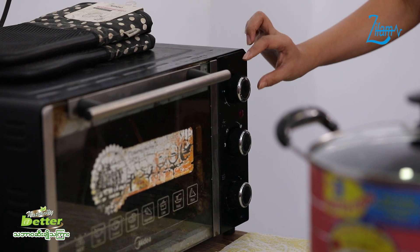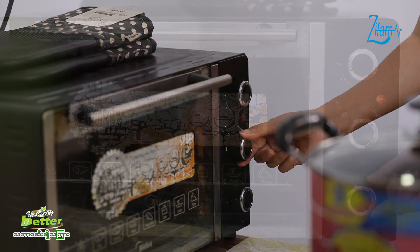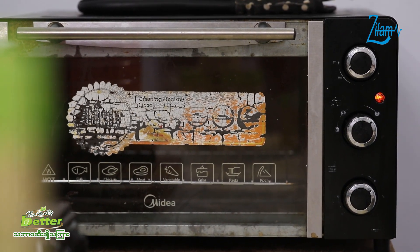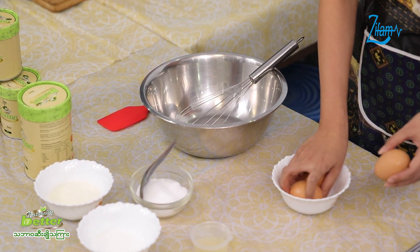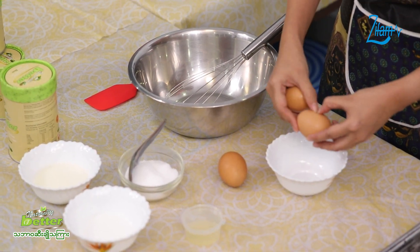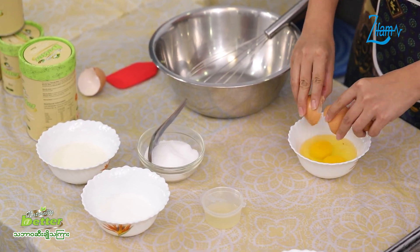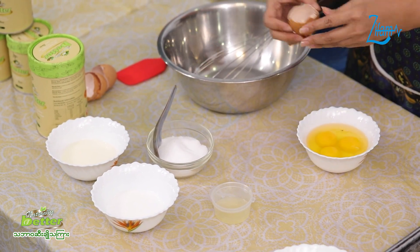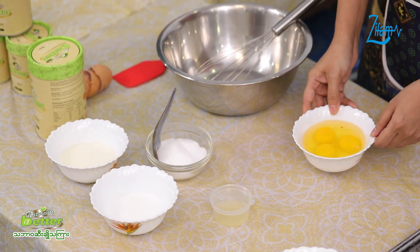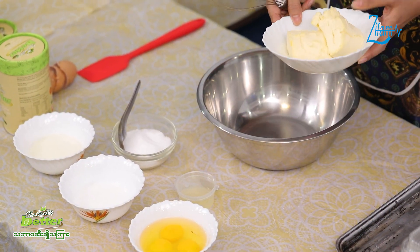This is the one that we have to use in the pan.